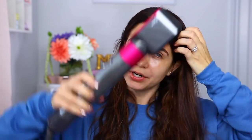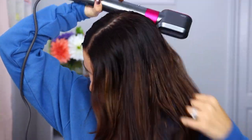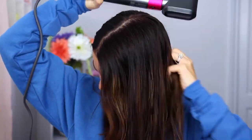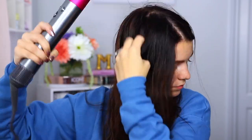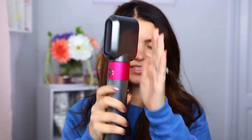It's not as loud as I thought — it's definitely loud, but not as much as I expected. I'm just going to run through my hair and work mostly on the base to get it dry.